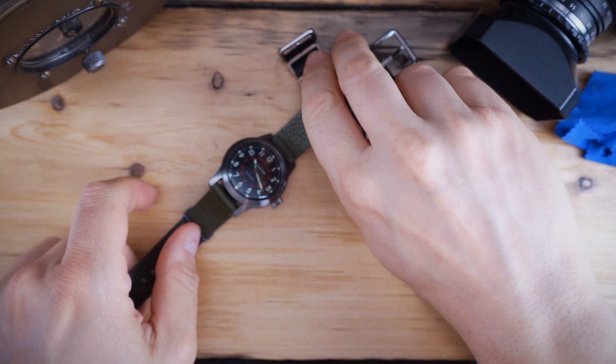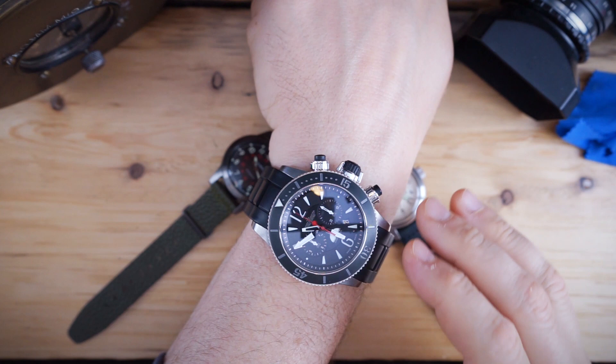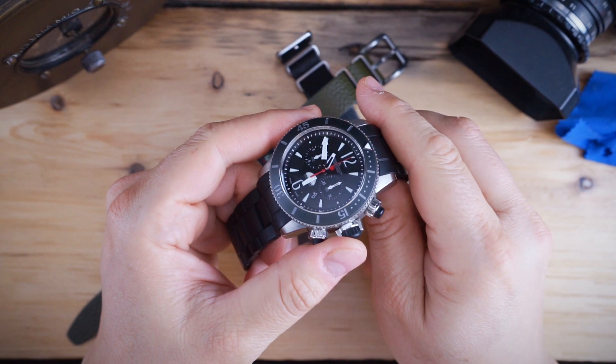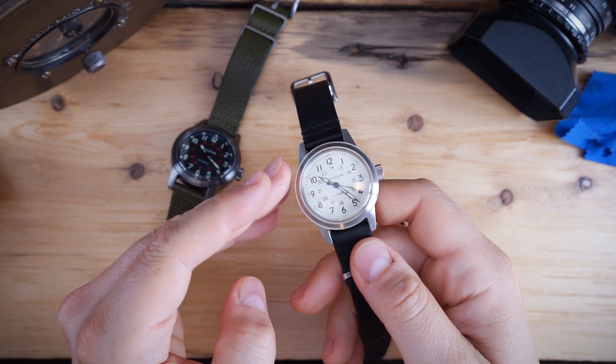Today I'm also wearing another military watch — the JLC Master Compressor Extreme Navy SEALs diving chronograph with a GMT. It has a very long name for a very large watch — 46 millimeters and over 15 millimeters thick. It's a very over-engineered watch from JLC, one of my favorites. Grade 5 titanium, actually very light for its size, with articulated links. Compared to the Bulova Hack, which is the complete opposite — a very simplified, purpose-built field watch.